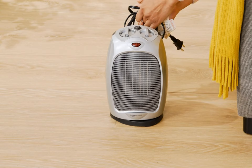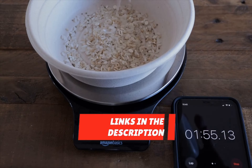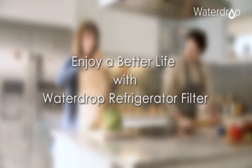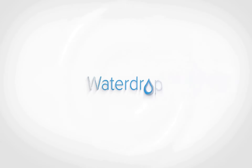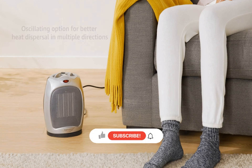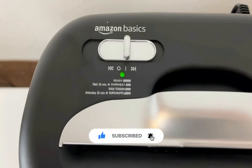I hope you enjoyed the top 5 Amazon Basics products. Remember, all the links to the products in this video are in the description down below. If any of the links are broken, please let us know in the comments and we will fix it as soon as possible. Thank you for watching, and don't forget to like, comment, and subscribe. We'll see you next time.